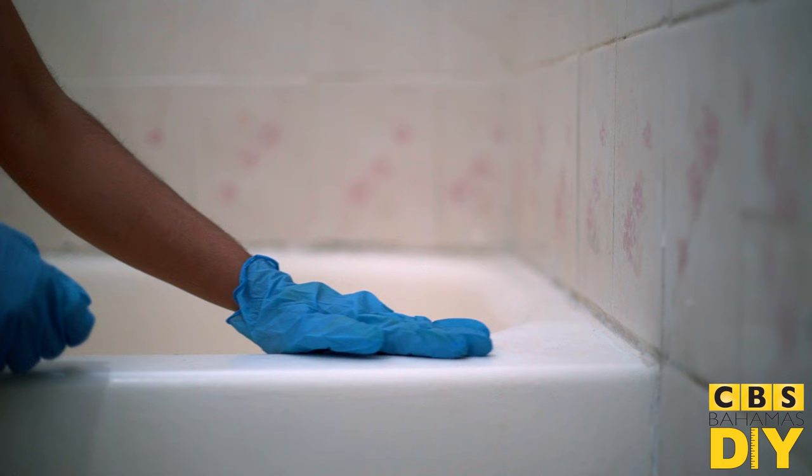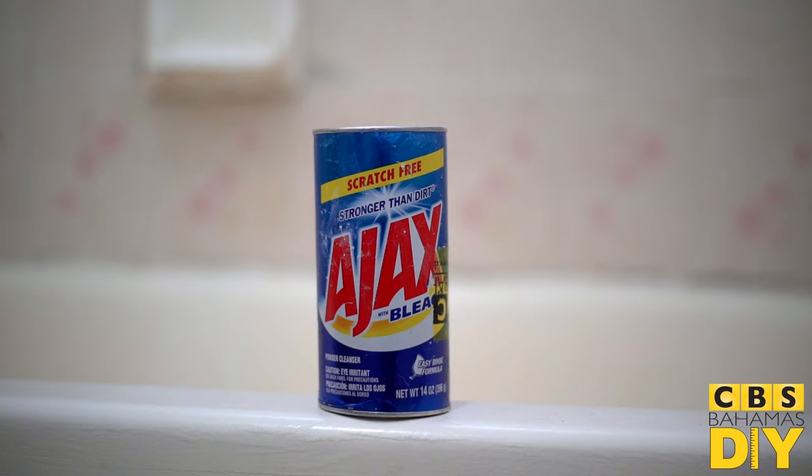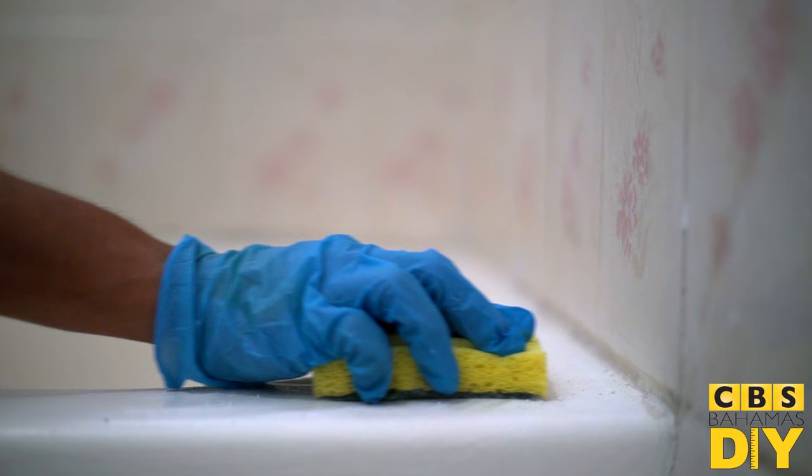To start off, inspect your surface and repair any chips or cracks with a patching compound. Next, clean your tub and tiles with a sponge and an abrasive cleaner such as Ajax or Comet. Give it a good scrub.